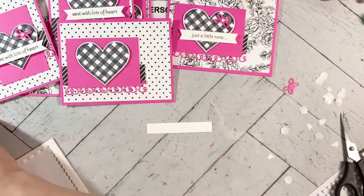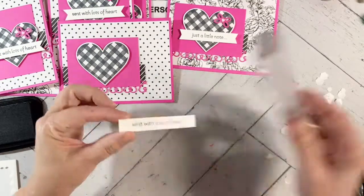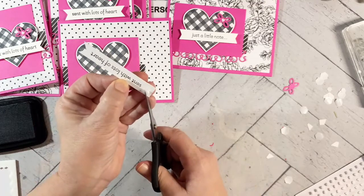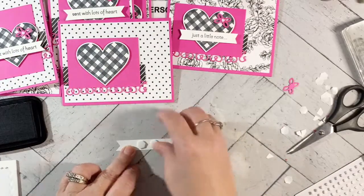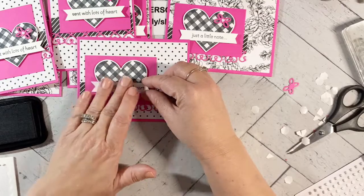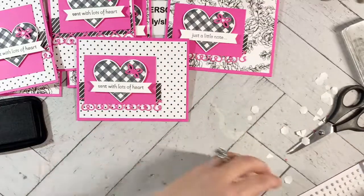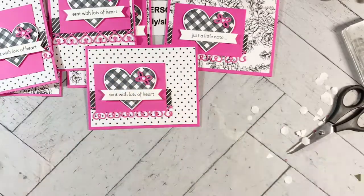This heart is going to go right here. One more sentiment to snip into a banner — again down the middle. Isn't the Magenta pretty with the black? It really pops — it's one of my favorite colors. There's my little butterfly and then one more heart. Look how cute that is — just a quick way to do three cards.